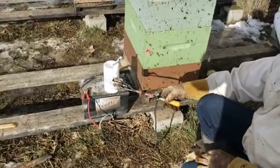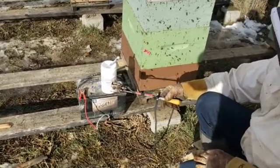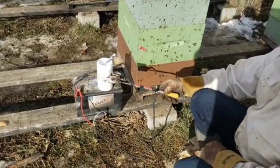The crystals have completely dissolved and vaporized — there's nothing left. Cool it off and move on to your next hive. Thank you for watching, and feel free to subscribe to my channel.